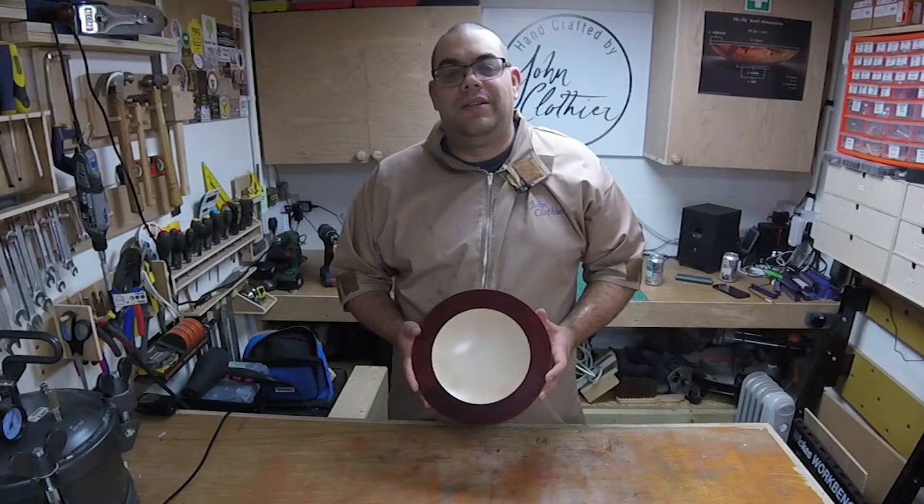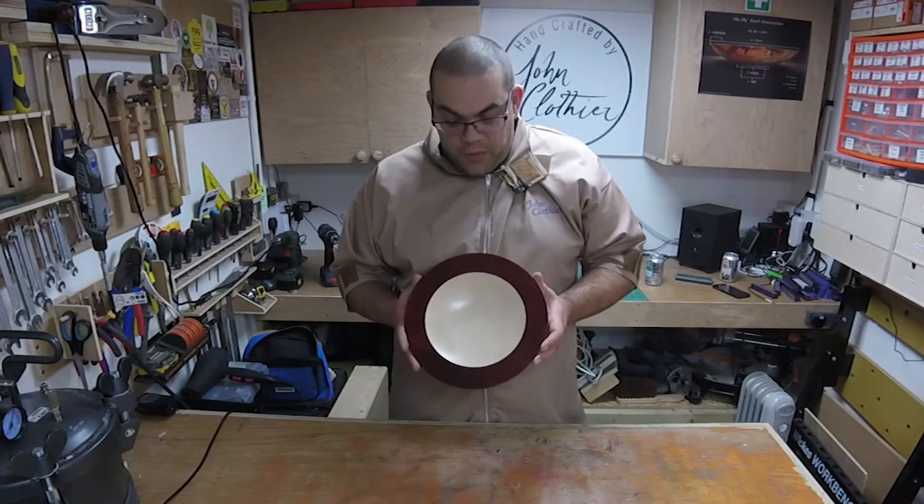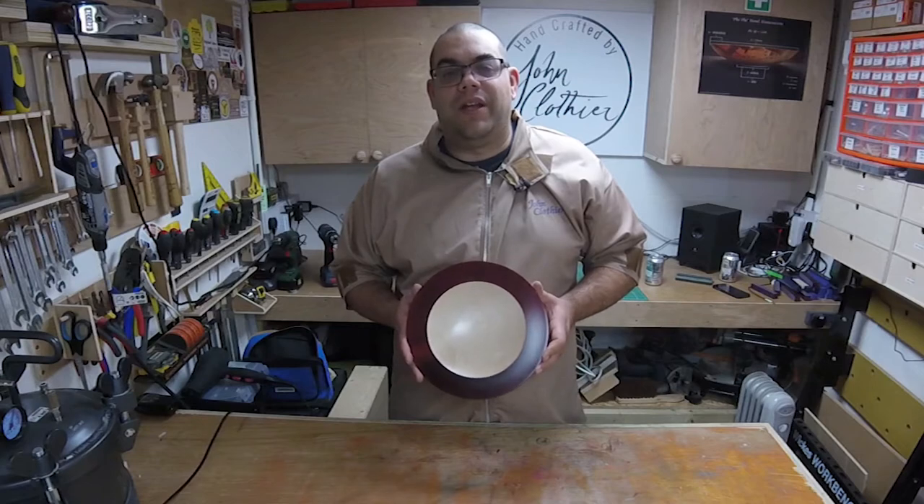Welcome back to the Woodworking Shed. In today's video we'll be making this bowl from Sycamore with some red and black colouring.